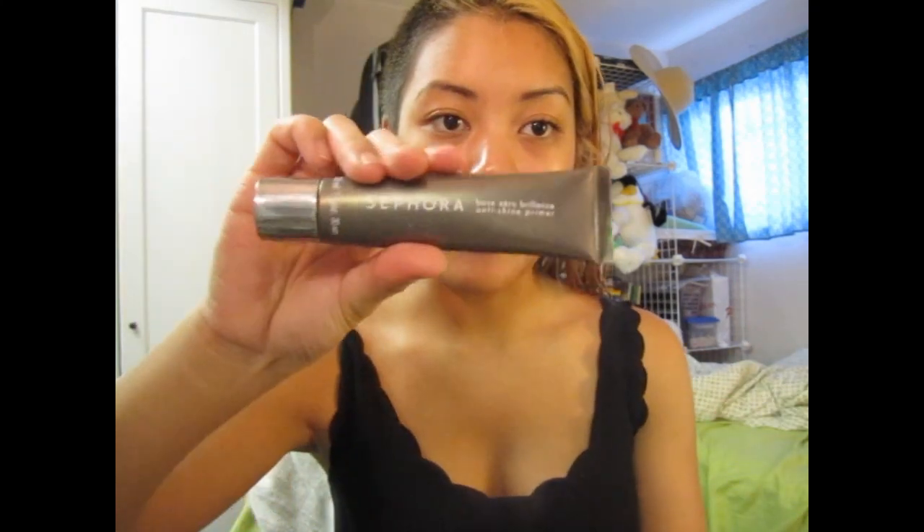I'm still looking for a good primer because the one I use is actually discontinued, which I used on my tutorial — it's the Sephora Base Zero Balance one. They discontinued this, so I'm gonna try to finish it and then use a different face primer so I can get a current one. I'm sad that it's discontinued because this was a good primer and it's inexpensive because it is the Sephora brand.